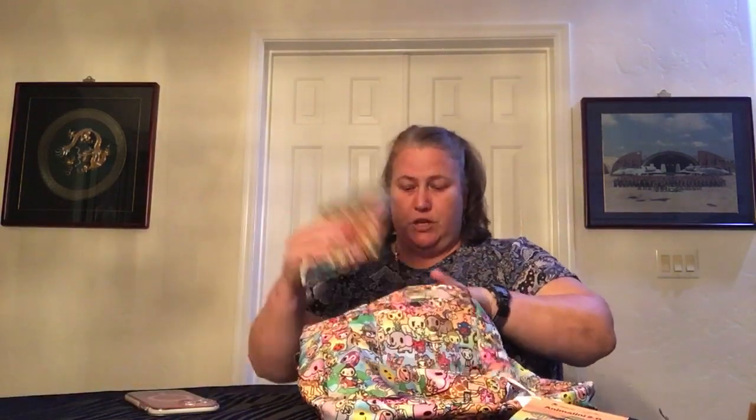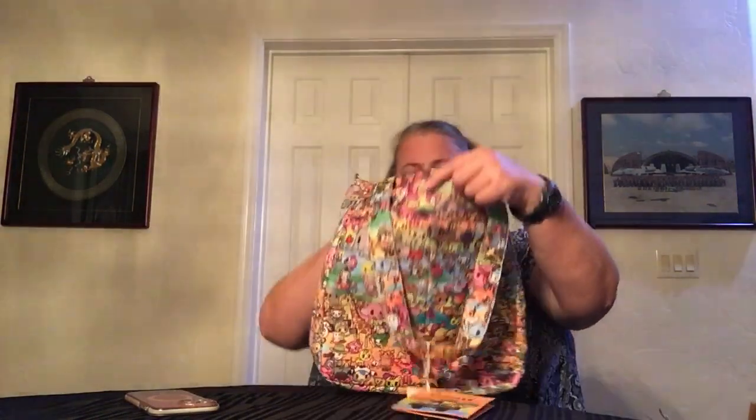That back privacy pocket is where the changing mat is when you get it - it fits perfectly right into that pocket once you get it all folded up. I'll leave it there and zip it in. There are no other pockets or organization on the inside. It does have a zipper closure on top, and the newer ones have loops already installed on the sides, so you can put a strap on it and use it crossbody as well.